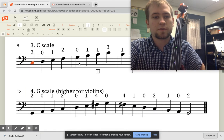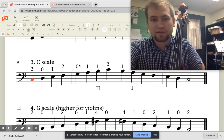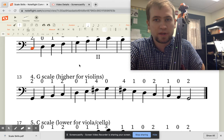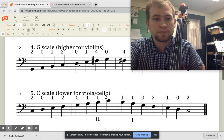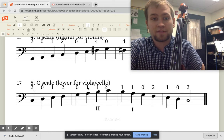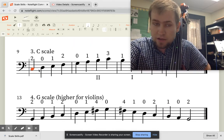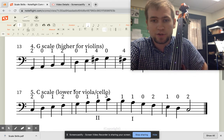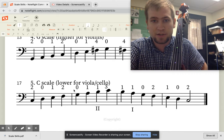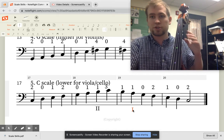Song number four is exactly like song number two — it's just different for violin players. Song number five is also the same as song number three, but cello and viola players have to go down to their low C string to get those notes. For us it's the same: shift into second position and then come back to first position up on the G string.